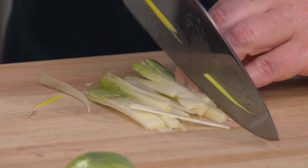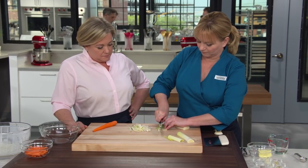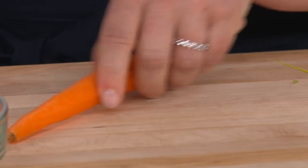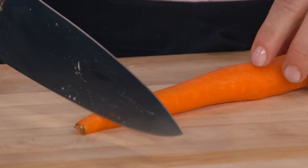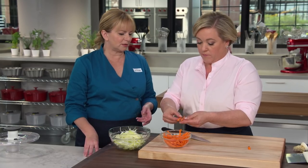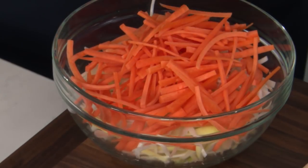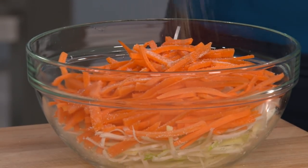Cut the second carrot into matchsticks as well — a little more rustic is fine, it's just a matchstick of a giant person. Combine the leeks and carrots together and season with salt and pepper. We're going to season all of our ingredients before they go into the foil so that once it comes out, everything is well-seasoned.